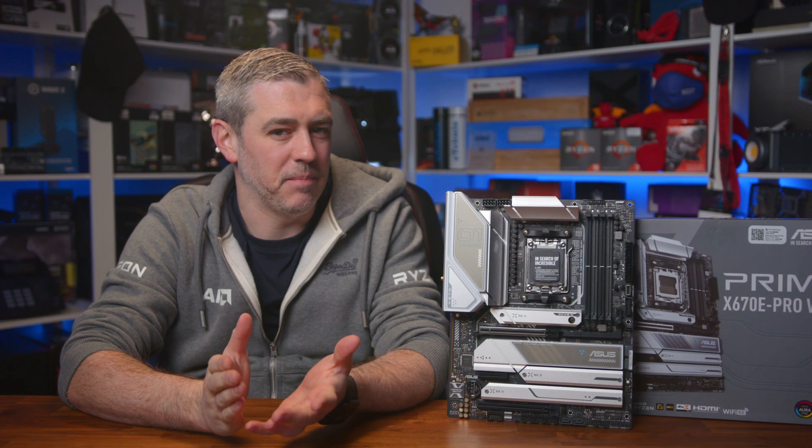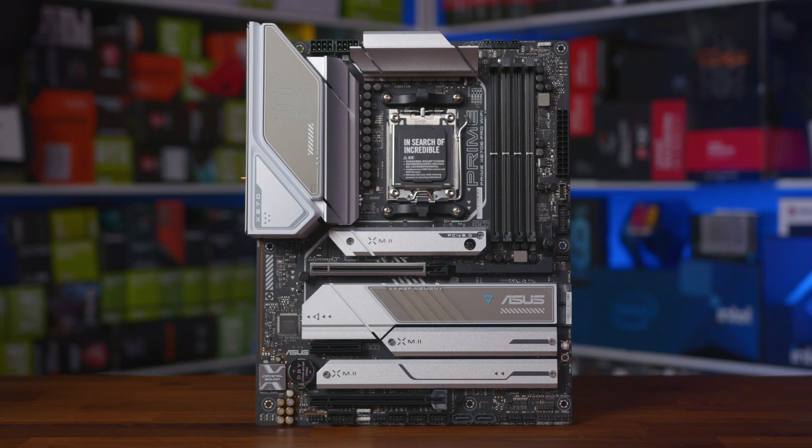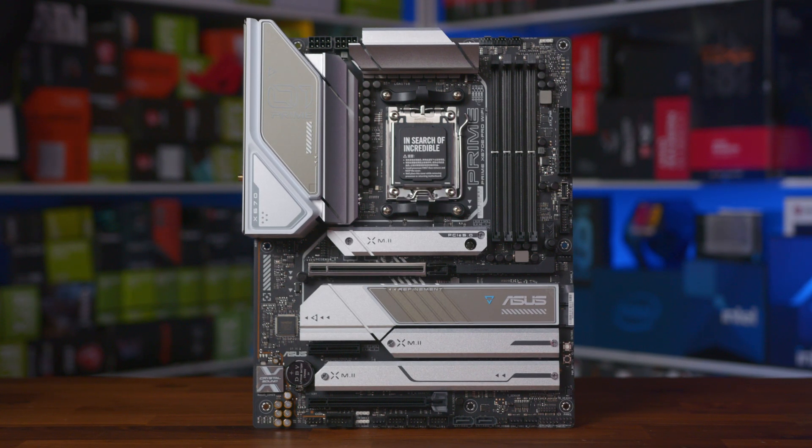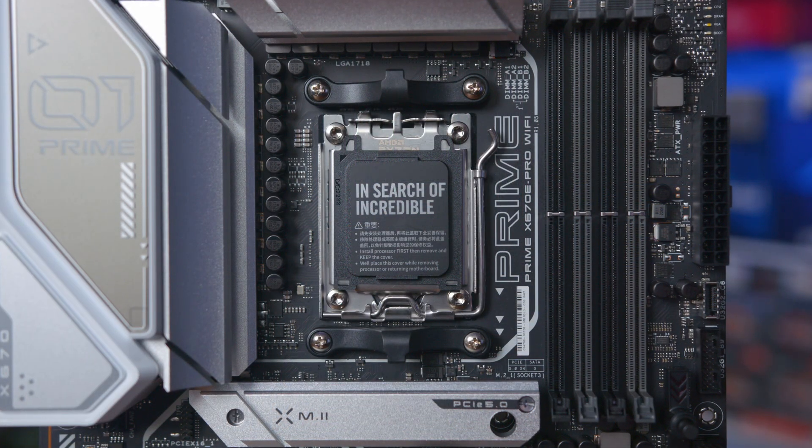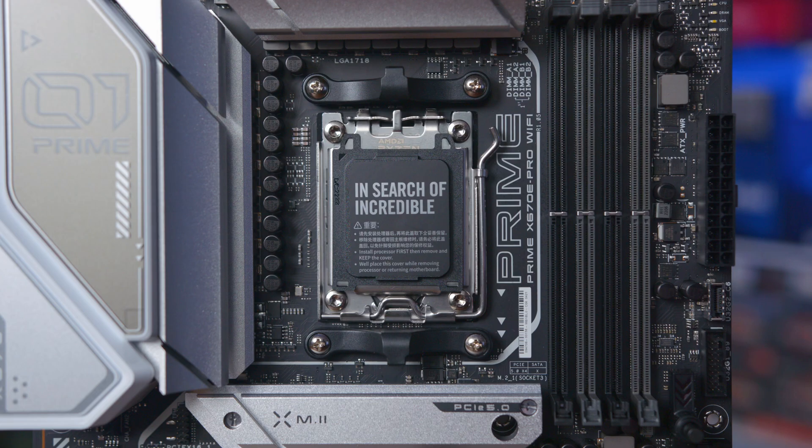That sounds like a great idea. At around $340, the ASUS Prime X670E Pro Wi-Fi is not a cheap motherboard, but in terms of how many features you get for your investment, it's packing some serious heat.